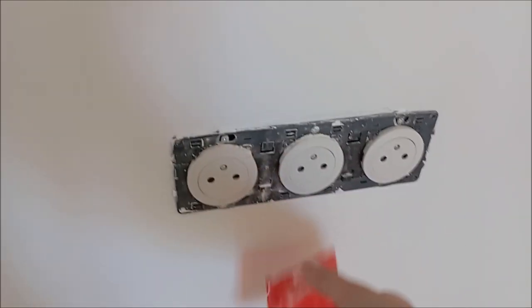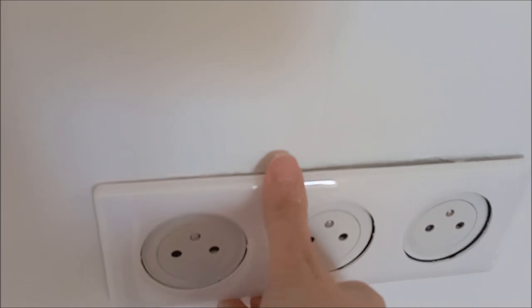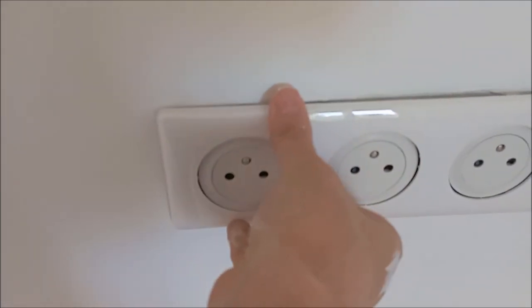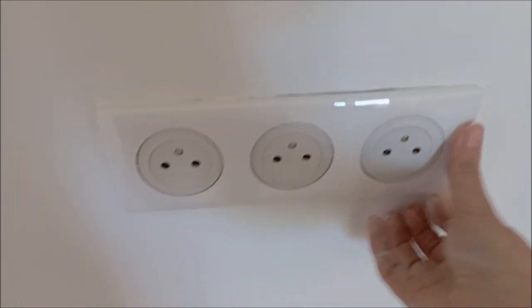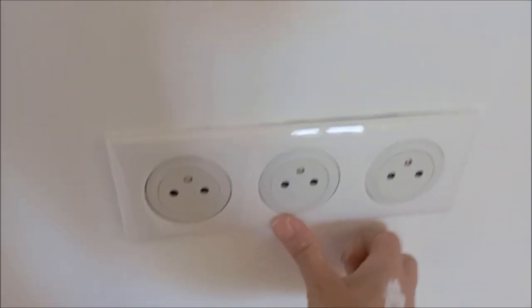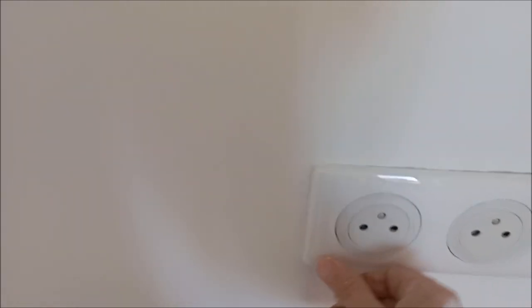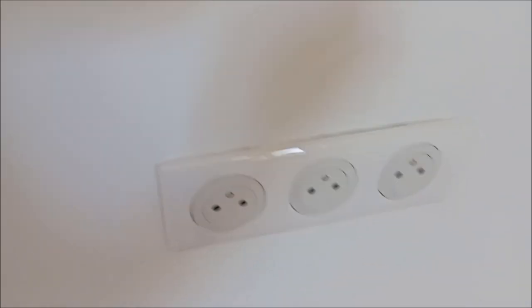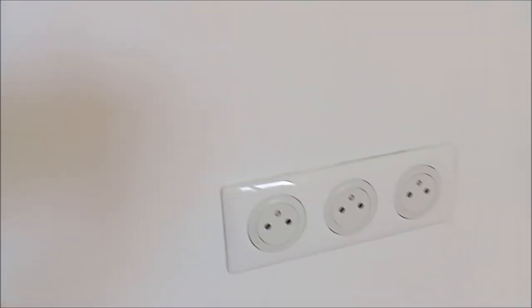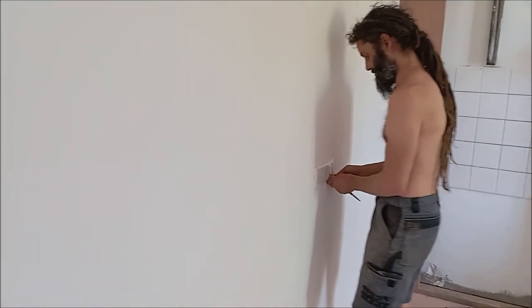It felt really great to take the paint covers off the electrical plugs and finally put on their faces now that the painting of the walls is finished in the kitchen. It really makes such a difference — it just elevates the room, makes it look less like a building site and more like a home. We'll probably have to caulk around this one, or we may actually be doing mosaic tiling on this wall, so that might hide the gaps as well. But we'll look at that at a later stage.